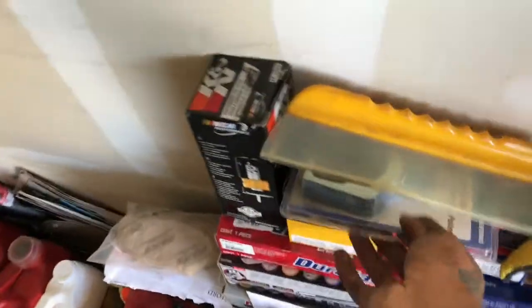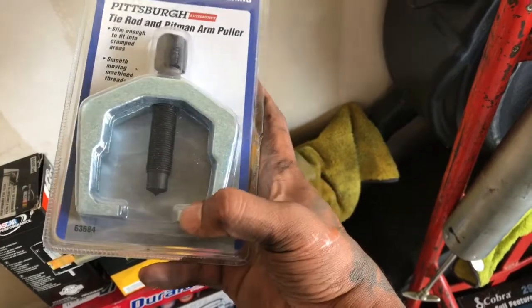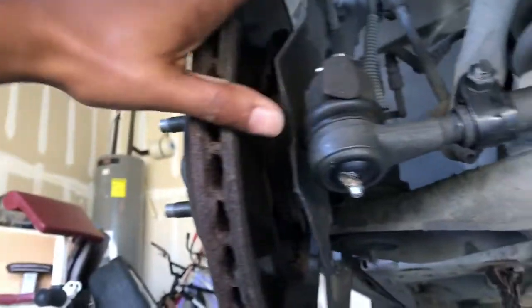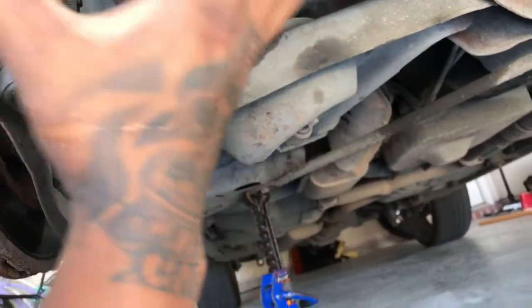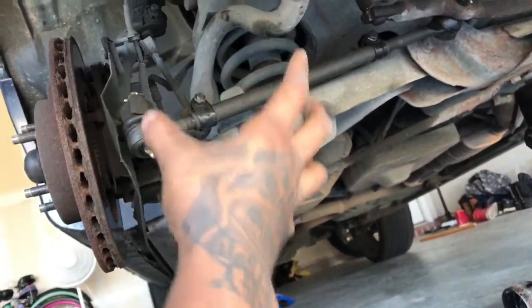Let me show you what the ball joint puller looks like — this is it. The top grabs onto the top of the nut and this part grabs the bottom piece. This one here is actually for the tie rod but it's similar — or you can just hammer it out. Once you take all that off, you've got nothing left up here. The only thing holding everything is your jack stand supporting the lower control arm and the spring.